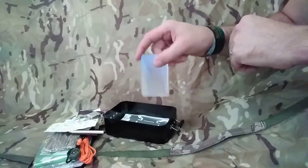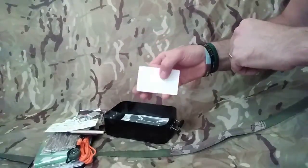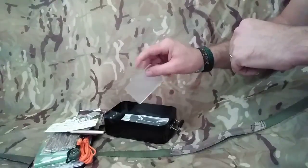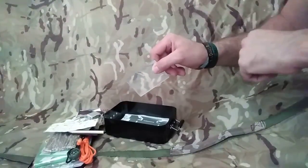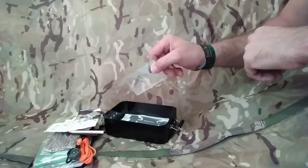A mirror - brilliant. This is good for search and rescue. If you need to contact any aircraft or anyone around. Or if you need to have a look at yourself and check out for any cuts or nicks on your face or your head, it's really good to have a mirror with you.